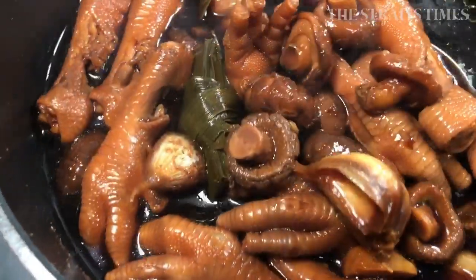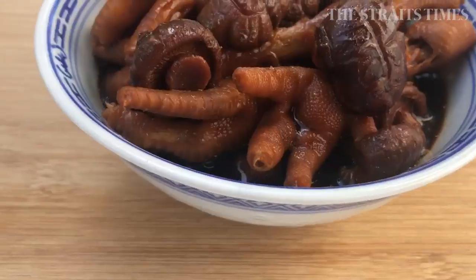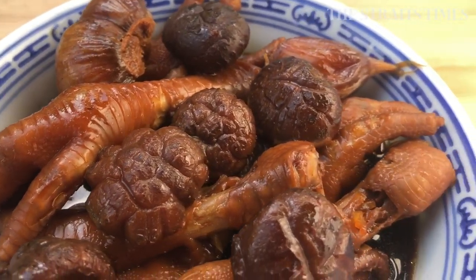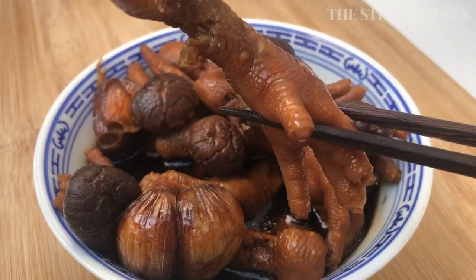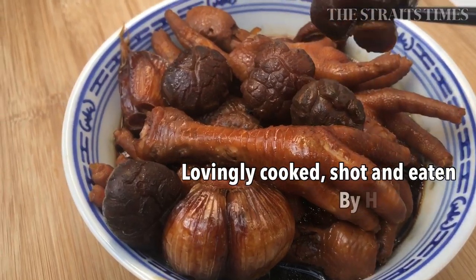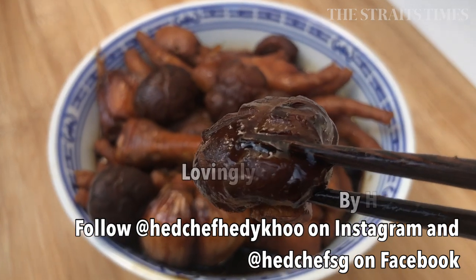It goes very well with a bowl of brown rice. Or if you like noodles, cook up whatever noodles that you have, and then you can enjoy a very nice dish of braised chicken feet noodles with mushrooms. And don't forget to keep the braising sauce because you can use it again as a base for braising other things.